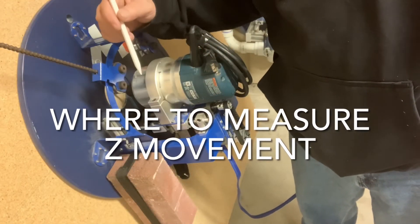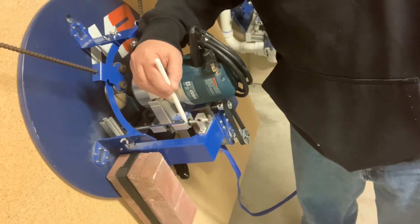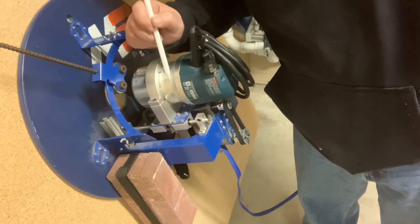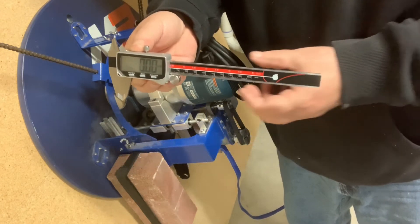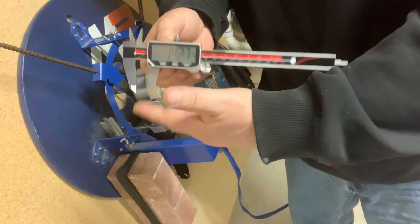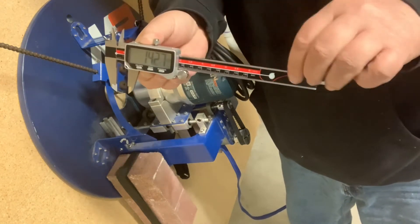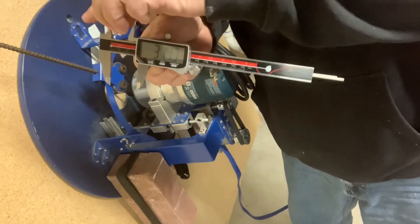Let's quickly talk about where we take our measurement on the M2 Z-axis. With my digital calipers, I like to measure from the flat spot on the bearing to the top of this bracket. Digital calipers have three ways to take a measurement: interior measurement, outside-to-outside measurement, and a depth measurement using the sliding part. This depth measurement side is the one we'll use.